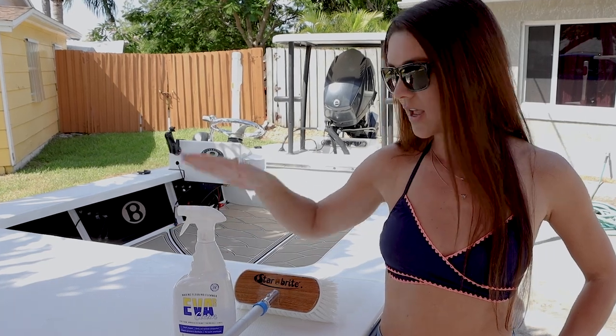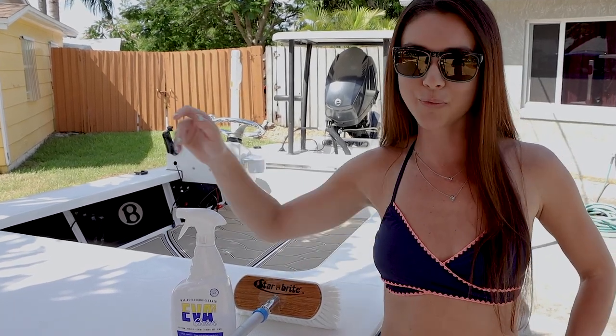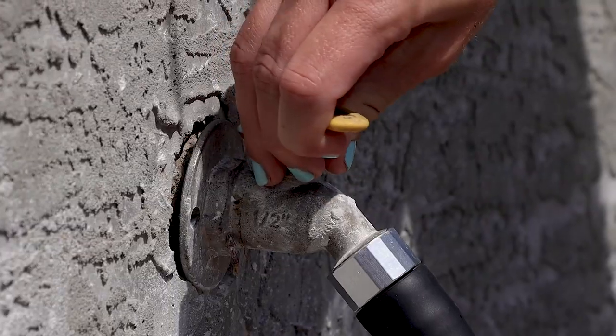All you need is a bottle of this, a deck brush — which is a great one by Starbrite — and a source of water. First you want to wet the deck with water.